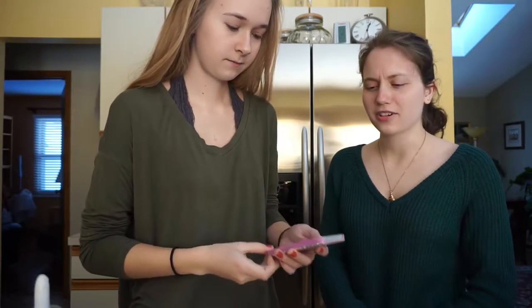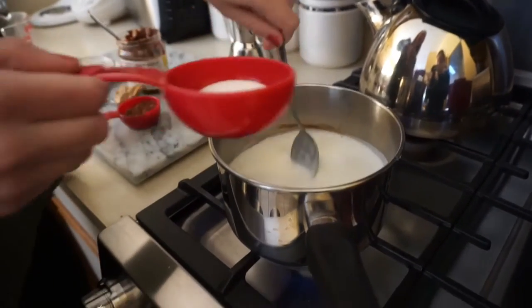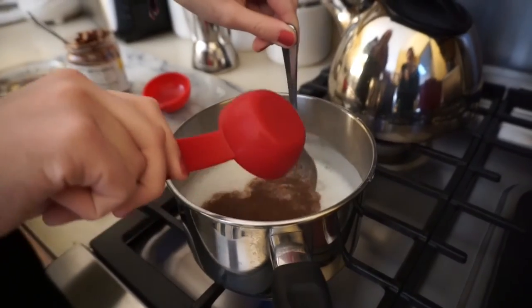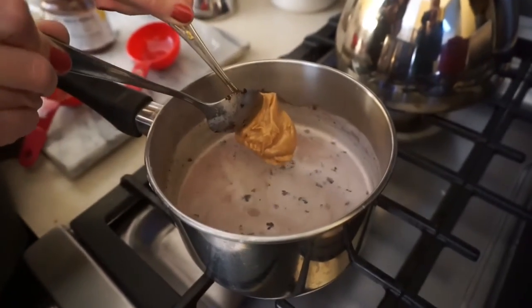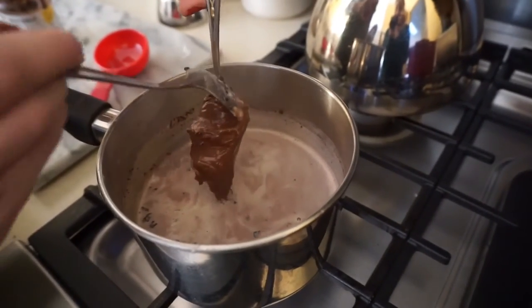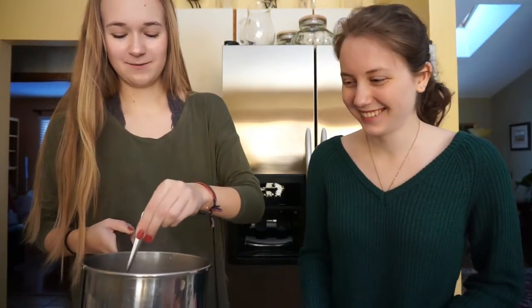Is dry powdered peanut butter a thing? Yeah, like PB2. So the milk is beginning to froth over. I'm going to add in one tablespoon sugar and one tablespoon cocoa powder. Kind of reminds me of brownies. I'm going to add in a tablespoon of peanut butter now, along with one tablespoon of Nutella. This is definitely the one I'm most scared to try, but we'll see how it works out.